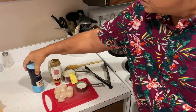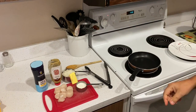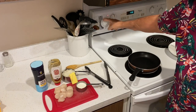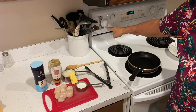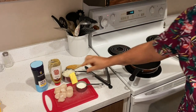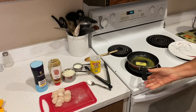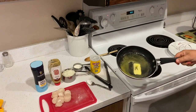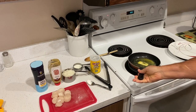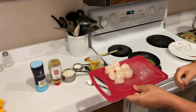We're going to turn the stove on to a medium heat — this goes up to high, midway is five, I'm putting it on about four and a half. We start by putting the butter in and letting it melt. The butter is pretty much melted in the pan after a couple minutes at medium heat, and after that you want to add the scallops.